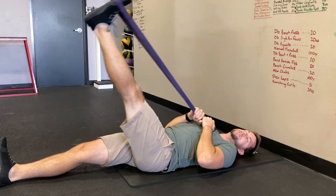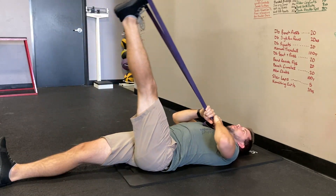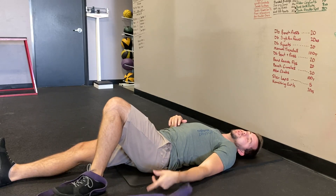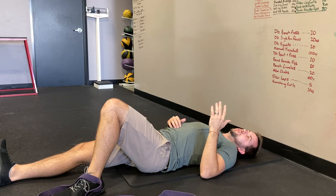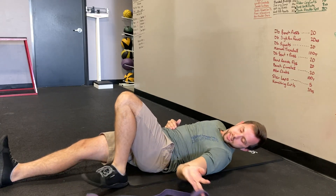Do about 10 to 15 of these, nice and easy, slow and controlled — no big movements. Nerves can be finicky, so this isn't an exercise where more is merrier. I don't want you knocking out 20 to 30 of these, because sometimes that can irritate things a little bit more.